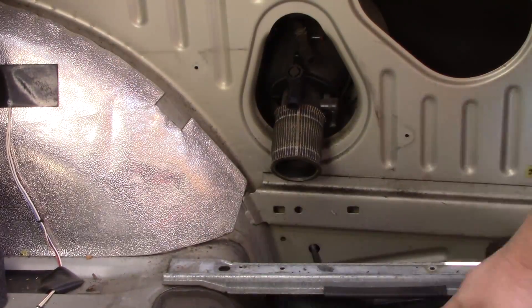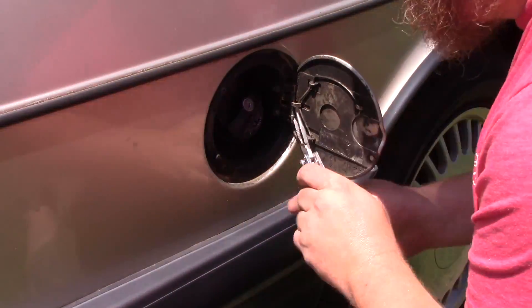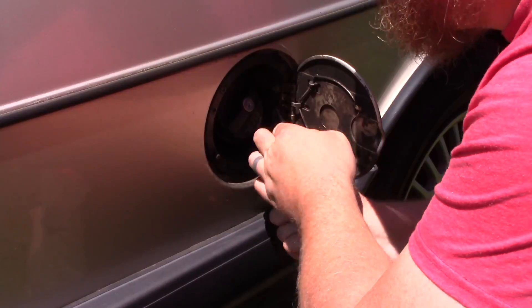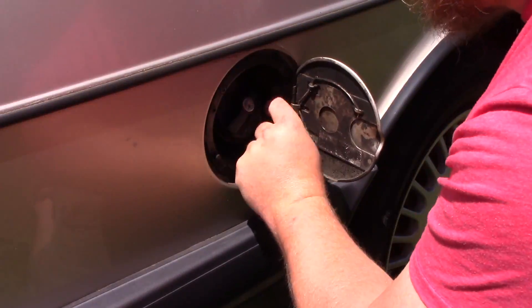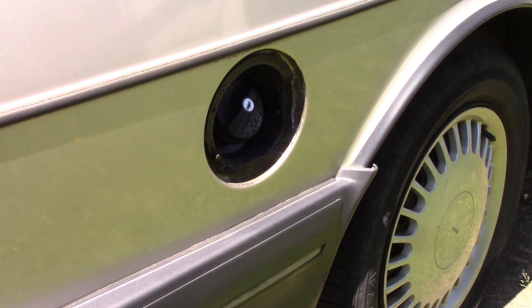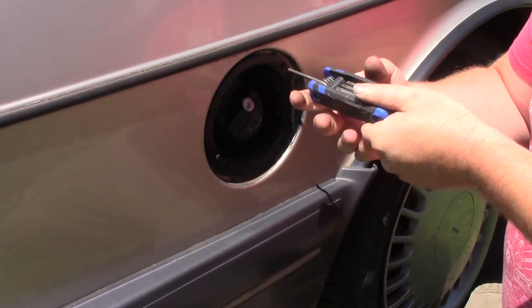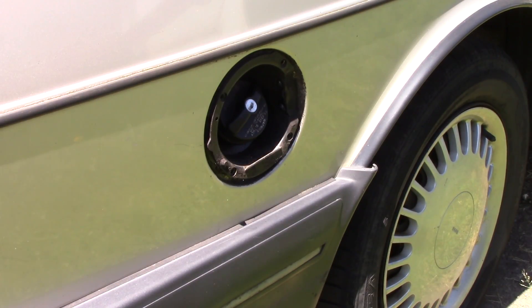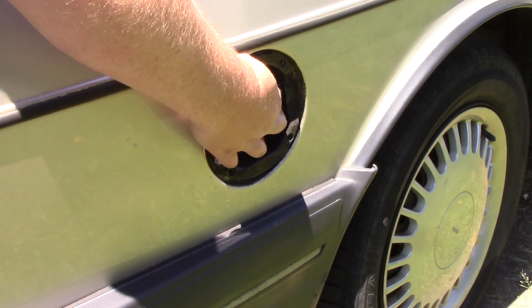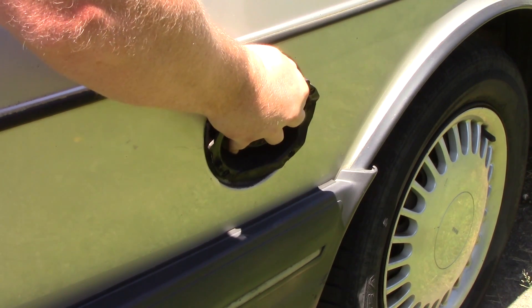After you have all of the hoses off, it's time to get outside the car so that we can finally remove this thing. As this is our donor car, I'm going to remove the existing fuel door before continuing — it is held on by two small screws. I just used my Leatherman to loosen them and get them out of there. Once that is off, there are four T15 Torx screws around the ring that also need to be removed. Once those are out, gently pry the lip away from the car body. It has a thin layer of adhesive behind it, but it pulls away pretty easily.